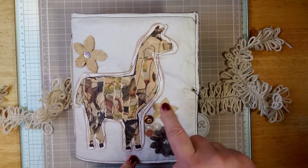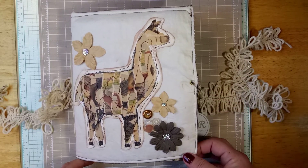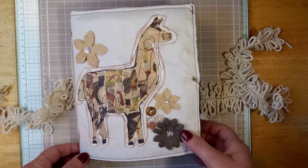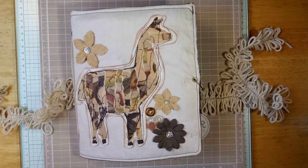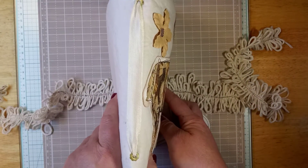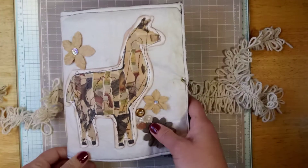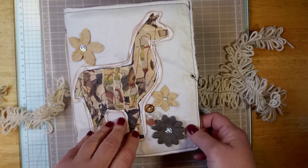I have some buttons and some paper flowers, some coffee-dyed fabric that I've sewn. This journal is not perfect and not meant to be — and that's what I love about it. Here's the spine. I did some eyelets on there, and let's get into it.